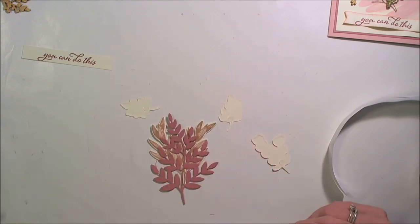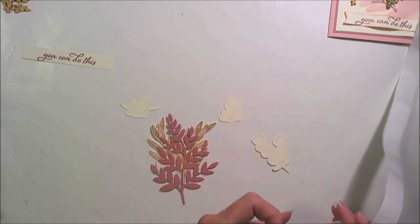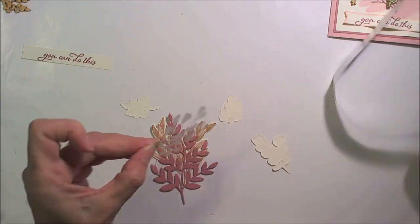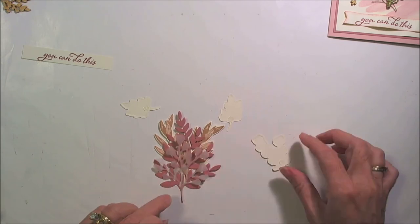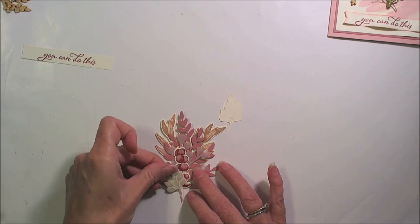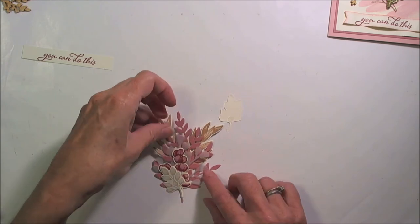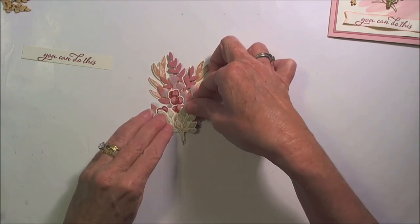Our vellum piece — where did you go? Put a glue dot on it, and it'll go right here in front. And then the Cherry Cobbler one — I'm just kind of working them down now down to this stem, lining them all up in the stem area here. Move this up, just like that.